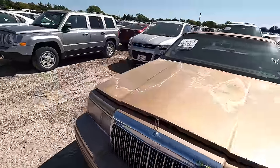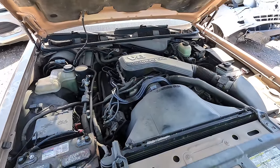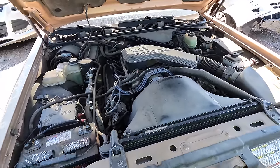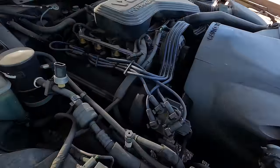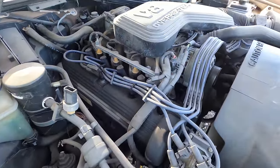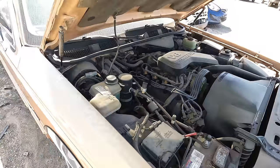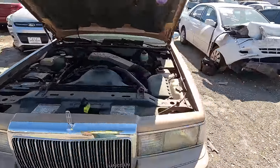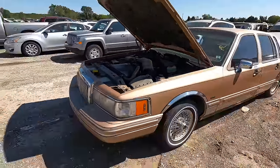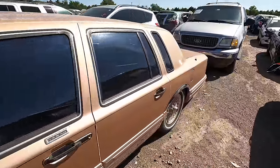It's a '96, got a 4.6 under the hood, and it's listed as a non-runner with engine damage. Well, engine damage could mean a lot of things — I'm not scared of a 4.6. It's not a super rare or complicated motor. Other than the overhead cam and the timing chain, there's not much to these things. It doesn't want to crank or do anything.